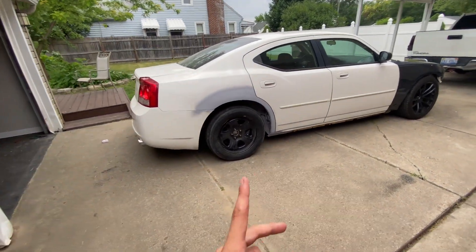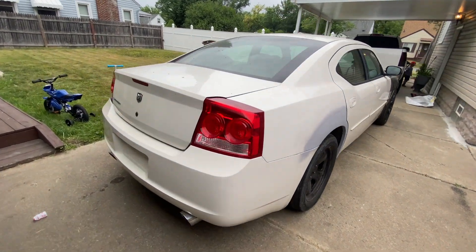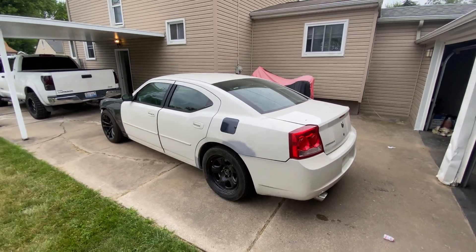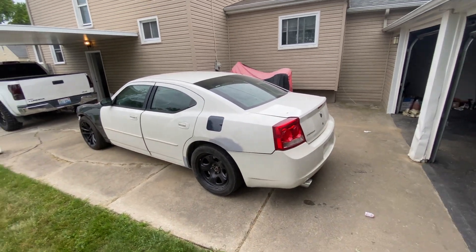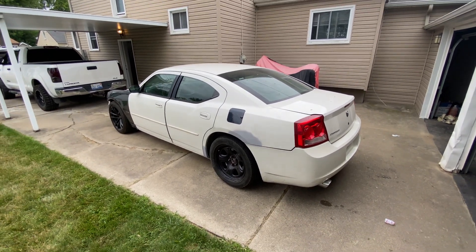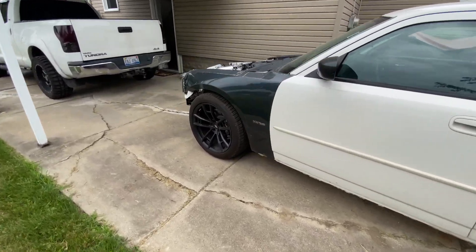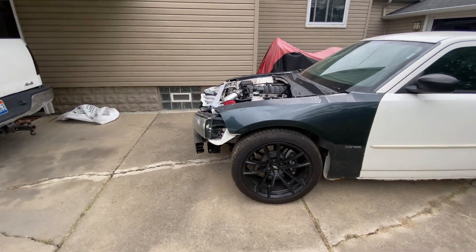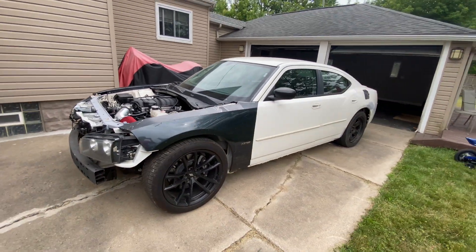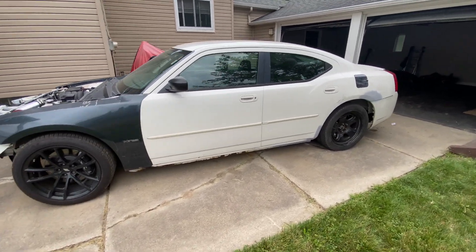Let me know in the comments below if I should wrap or paint the car — I don't know what I want to do yet. That's gonna be the end of this video. Let me know what y'all think of the body work being done — finally she's getting somewhere. Next video is gonna be a banger. Y'all ain't gonna have to worry about seeing this ugly front end or this ugly wheel setup anymore. Let me know what y'all think — like, comment, subscribe. I'll catch you on the next one.